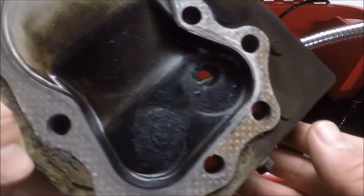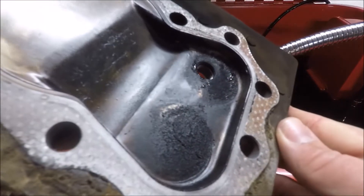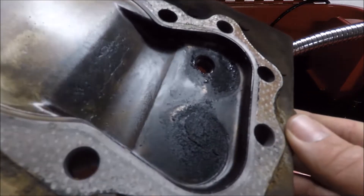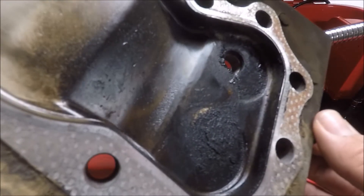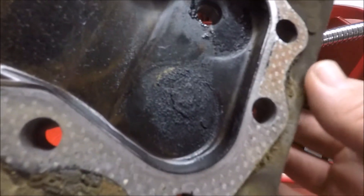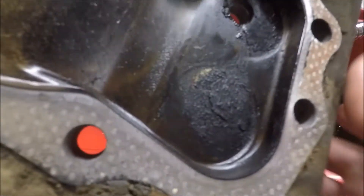Here's the combustion chamber — you can see there's a lot of oily buildup on there. Like I said before, this tractor engine smoked quite a bit, and that oily buildup is evidence of that. We're going to go ahead and put that in the parts washer and get it cleaned up.